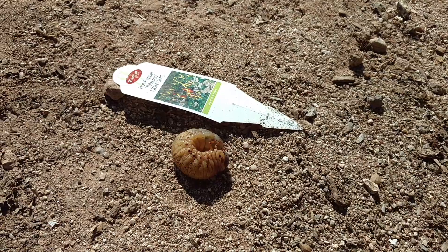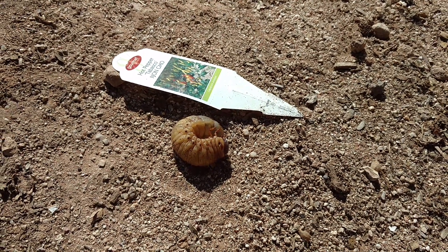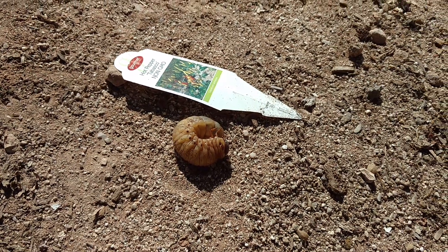Grubs will eat live roots, by the way. They will eat live roots. Earthworms eat dead matter, dead roots. Grubs eat live matter.